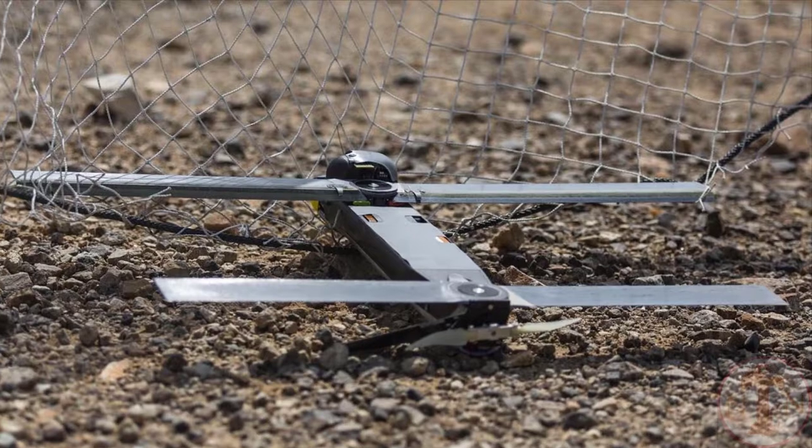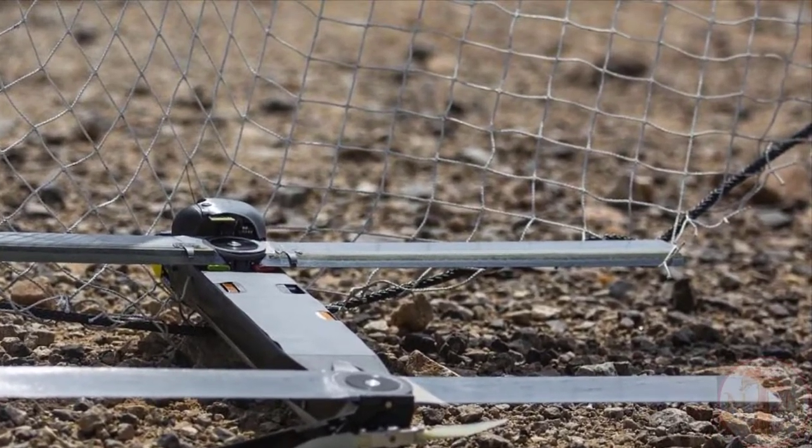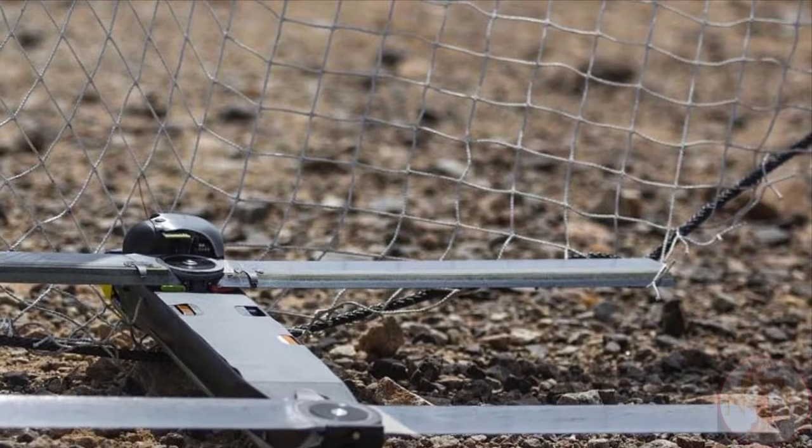The U.S. included 100 killer drones called Switchblades in an arms package to Ukraine. So what are the features of Switchblade 300?